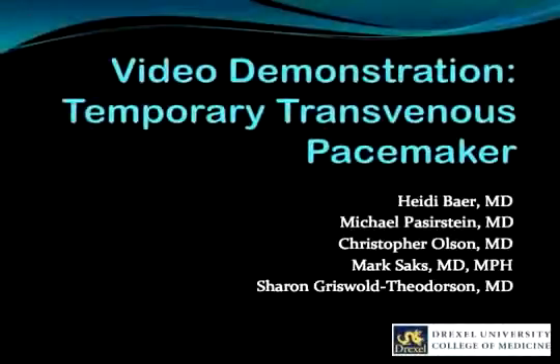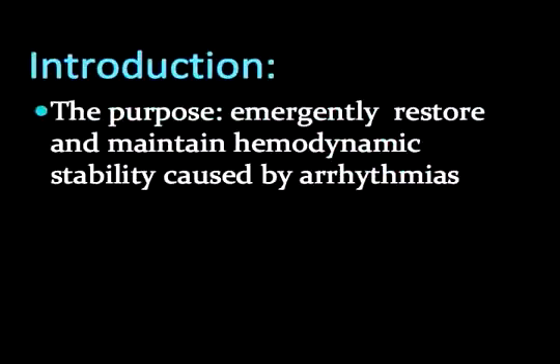Welcome to Drexel and our video demonstration. This video demonstrates the insertion of a temporary transvenous pacer. When a patient exhibits hemodynamic instability due to a tachy or bradyarrhythmia, various techniques are part of the emergency physician's repertoire to restore stability. Transvenous pacing offers a temporary solution until definitive permanent pacing can be obtained.